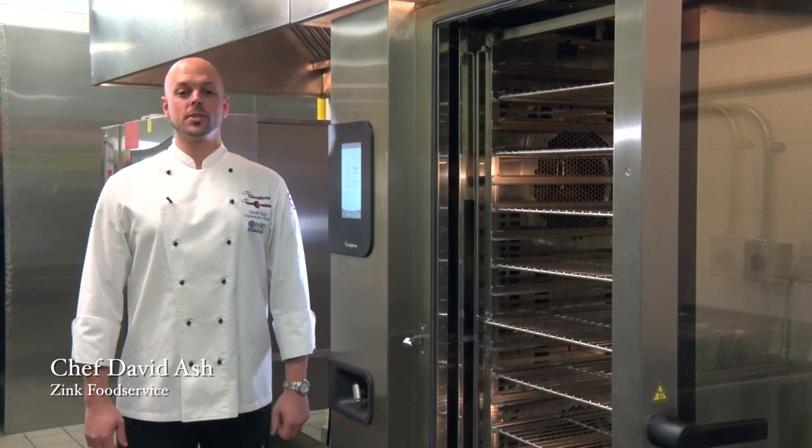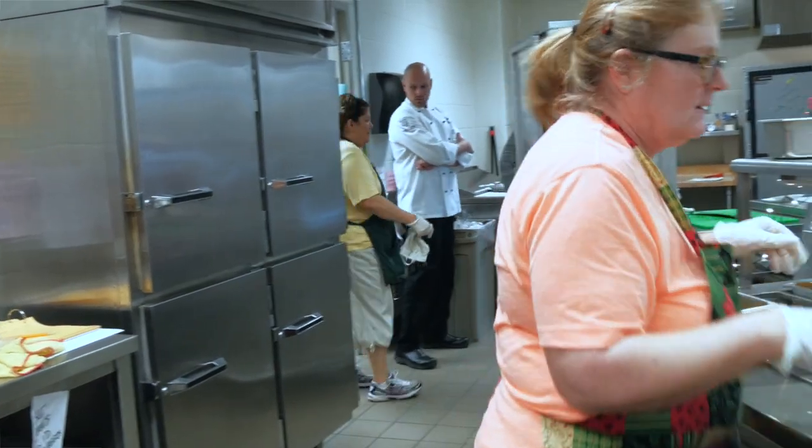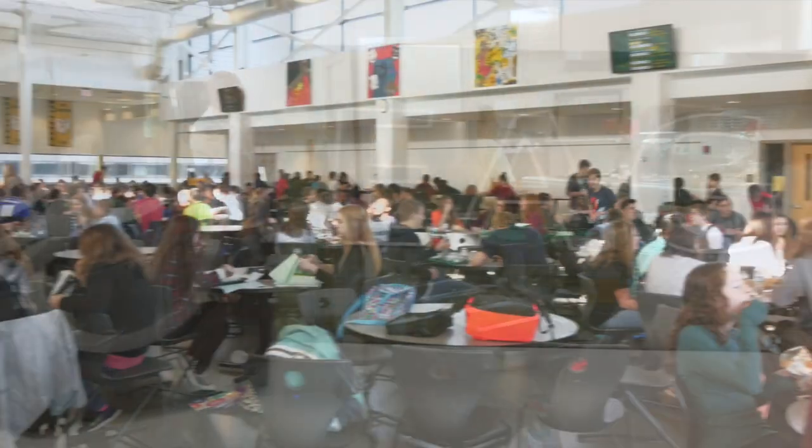Hi, this is Chef David Ash with the Zinc Food Service Group, and we're here today at Glen Oak High School, which is part of the Plain City School District.